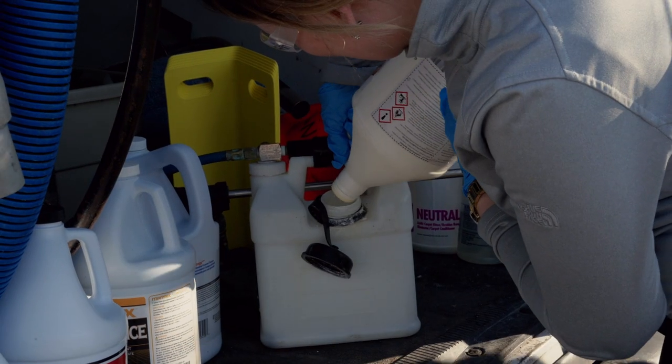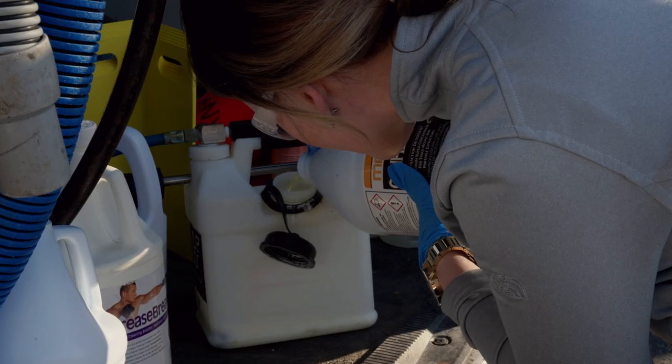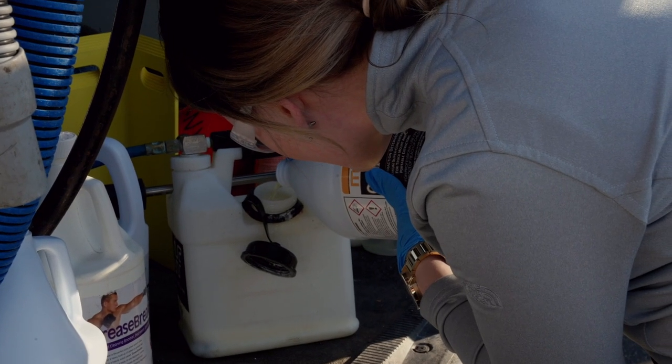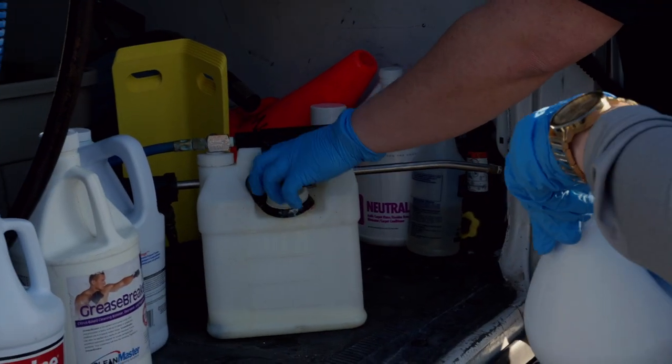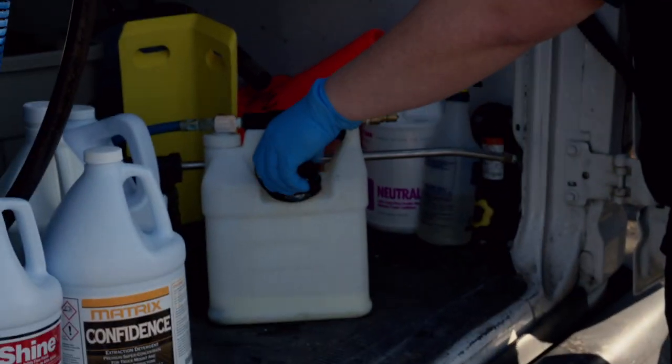So we're going to put in a few ounces of the grease breaker and we'll fill up a fourth of the container, then we'll use the dial to gauge the ratio of how many chemicals to parts of water.